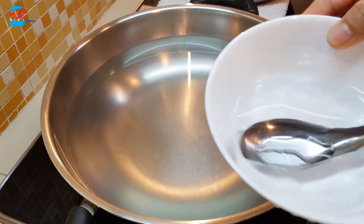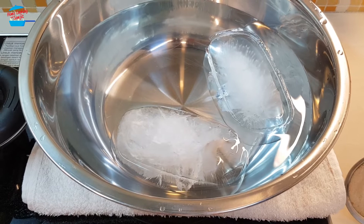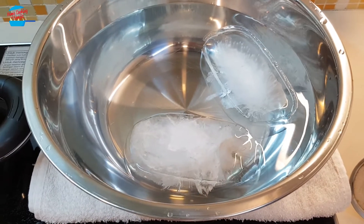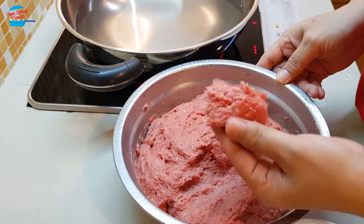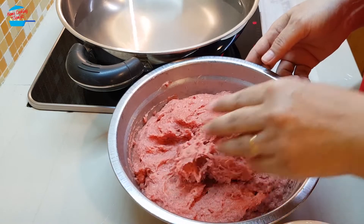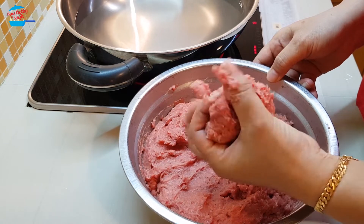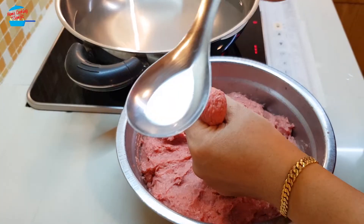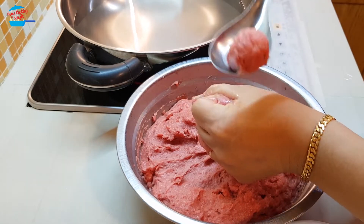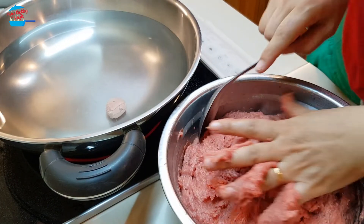I have a bowl of cold water and a spoon to shape the meatballs, plus a bowl of ice cold water with two blocks of ice. When we put the mixture in the freezer, the texture becomes very thick and sticky — that's what we want. Just soak the spoon in water, scoop the mixture, and drop it into the simmering water. I'm going to continue doing this.